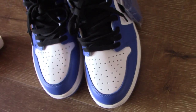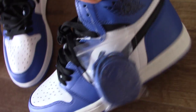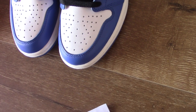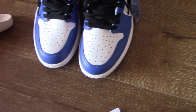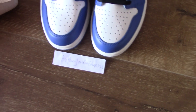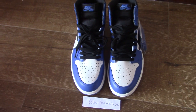This pair also comes with another actual shoe lace — it's blue. So this is the new shoes, Air Jordan 1 Game Royal. What do you think of this pair? Please comment below with any questions. You can contact me with my contact info. Thank you for watching, see you next time!